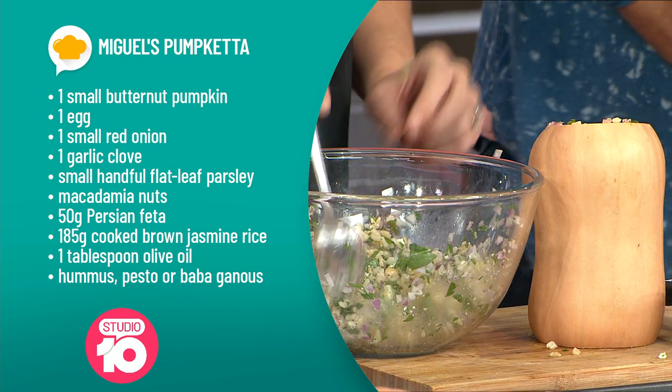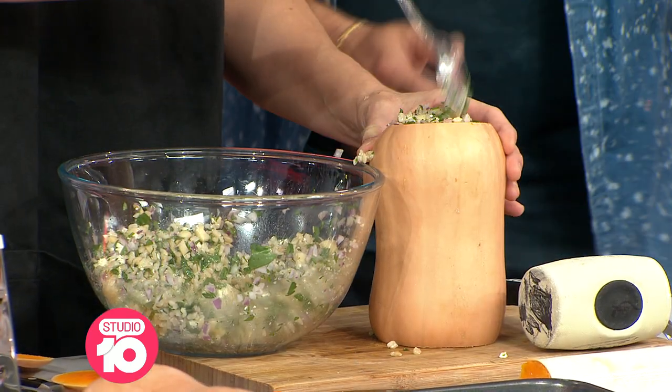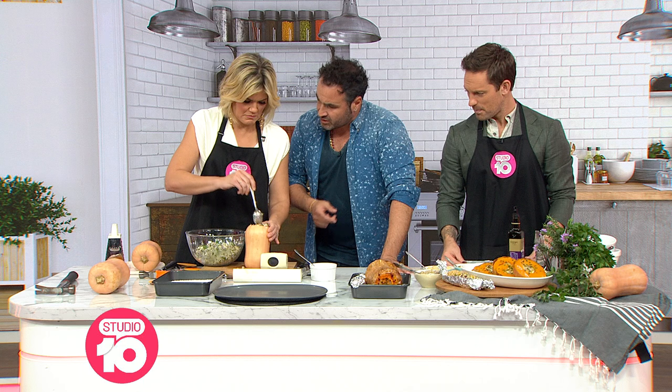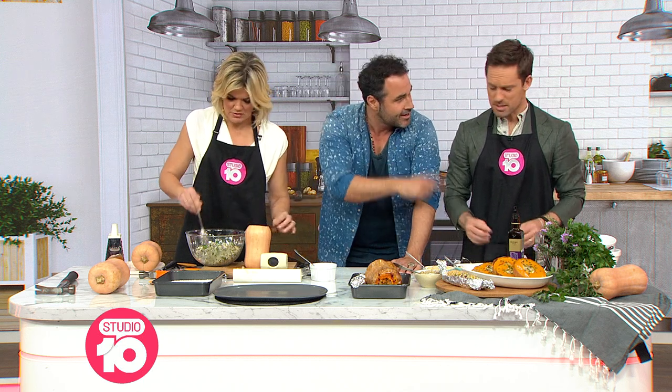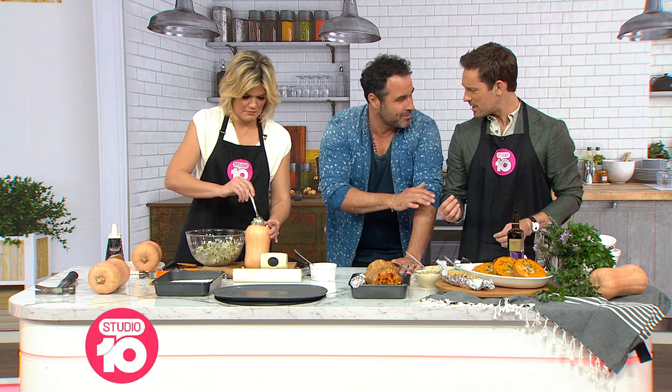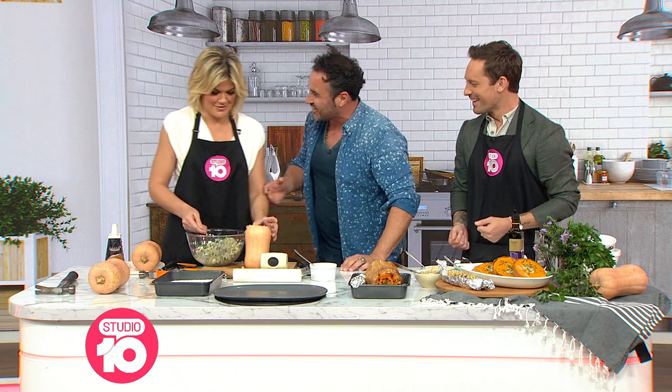What's in this bowl of rice and vegetables? So we have brown rice, a little bit of cheese — you can veganise it. We've got feta cheese, parsley, and Spanish onion. You know, Spanish onion is not Spanish — in Spain we call it French onion. And in France, they call it red onion.